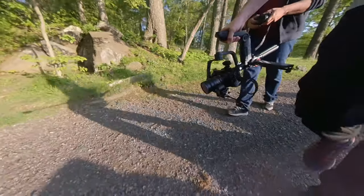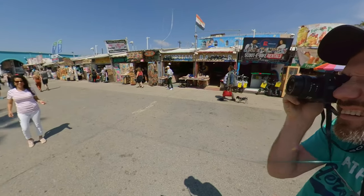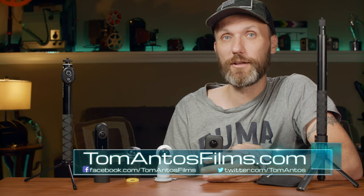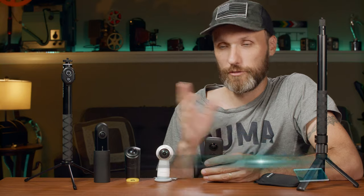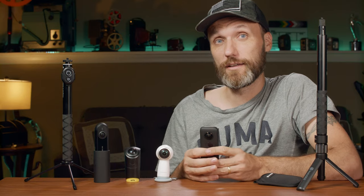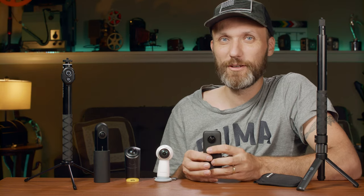It's a great little behind-the-scenes camera and a great home video camera. Anyway, that's it for this video. As always, you can check out more information on my website, tomantosfilms.com. While you're there, make sure you subscribe to my newsletter so you stay on top of all the videos I release, posts, discounts, and giveaways. Once again, it's tomantosfilms.com — I'll see you guys in the next video. Bye.